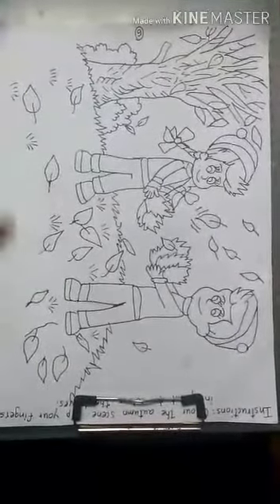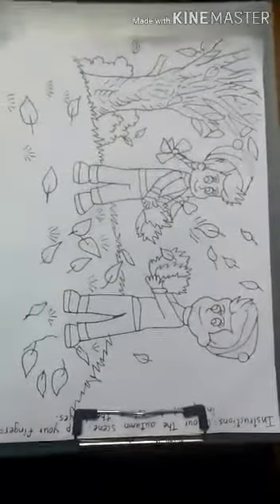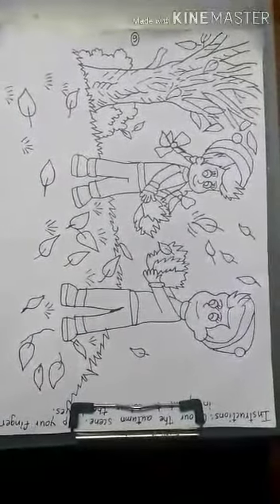First we have to color the grass, the tree, the girl and ball. Afterwards we will color the leaves. So first let's start with the tree.